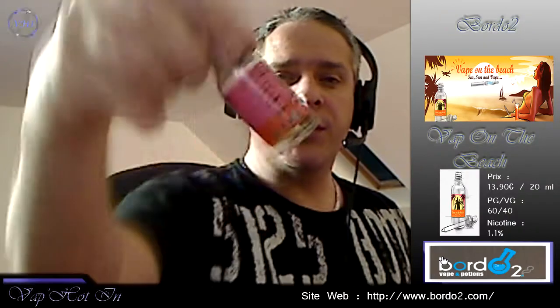On retrouve la gamme de Bordeaux 2. On va s'attaquer aujourd'hui à un petit liquide qui est le Vap on the Beach. Qu'est-ce qu'on nous en dit sur le site ? Pas grand chose. En fait sur le site de Bordeaux 2, il n'y a pas la description du liquide, donc je viens de le trouver ailleurs. Saveur : véritable cocktail sex on the beach, un soupçon d'ananas, une vague de pêche, une écume de cranberries et une pointe de vodka.